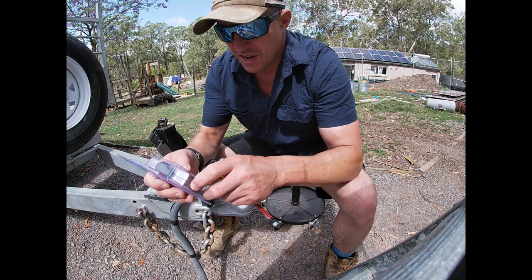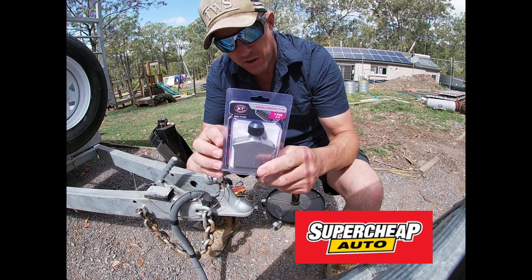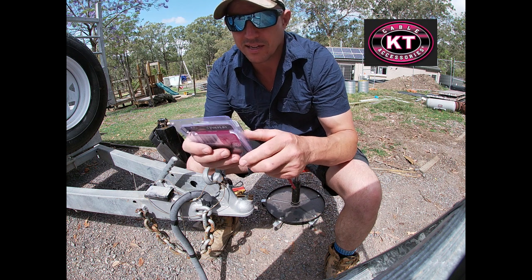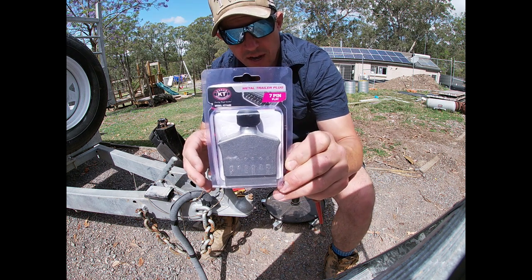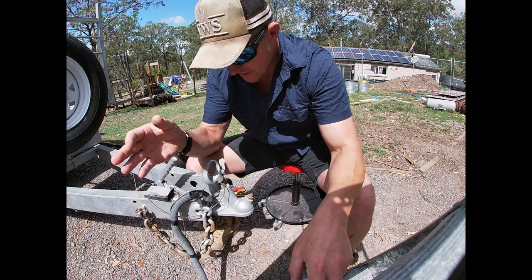So what I've got here — I was down at our friends at Super Cheap Auto the other day — this is a seven-pin flat metal trailer plug from Cable KT and Accessories. It's made out of cast steel by the looks of it. I'm hoping it's going to do me a favor, but we're about to find out.